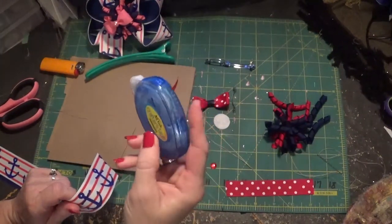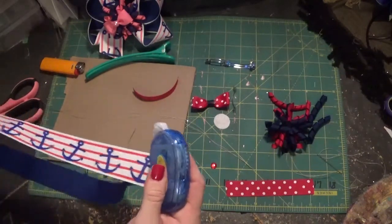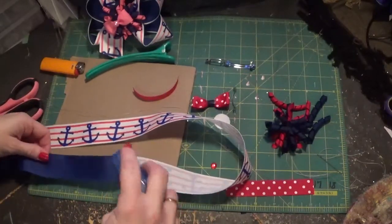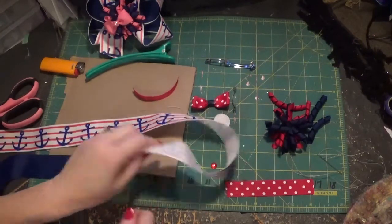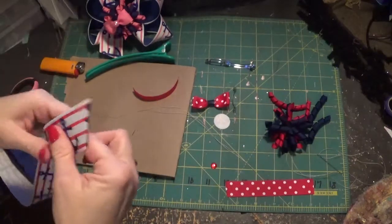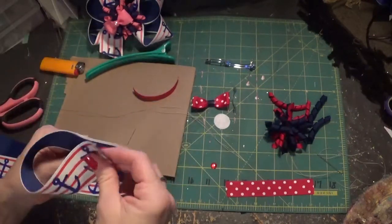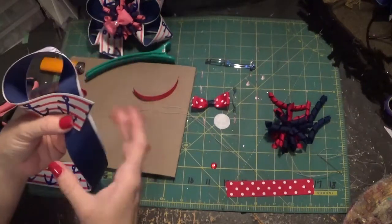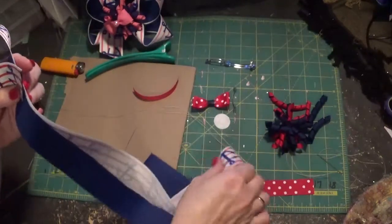If you want, you can use the crafter's tape — double-sided tape — if you're not quite coordinated with holding the ribbons together. Just put the crafter's tape on one side of the printed ribbon and put it together like that. Basically, you know, this is the boutique style bow. You could do a pinwheel or any type of bow, and we've done this one in several videos.